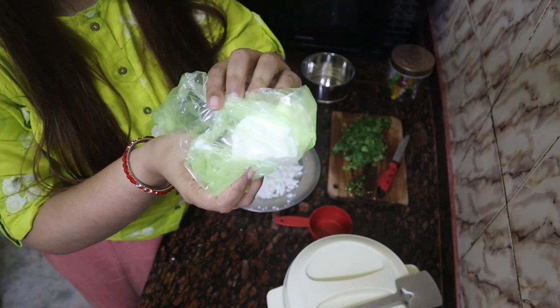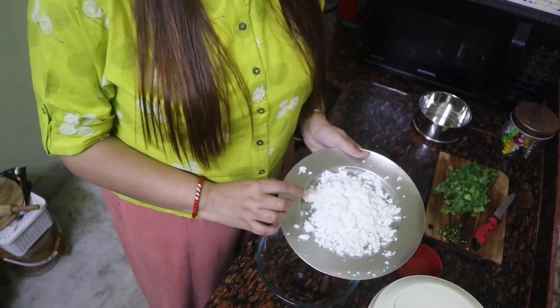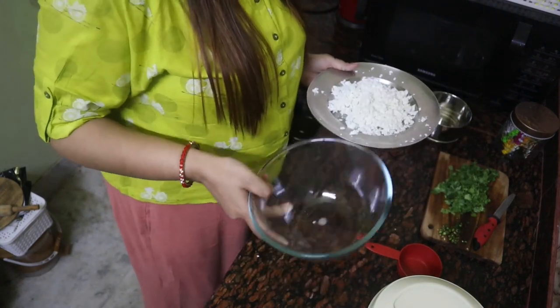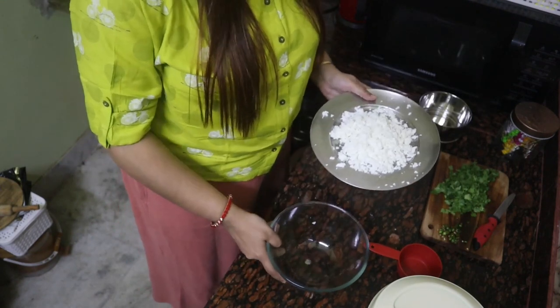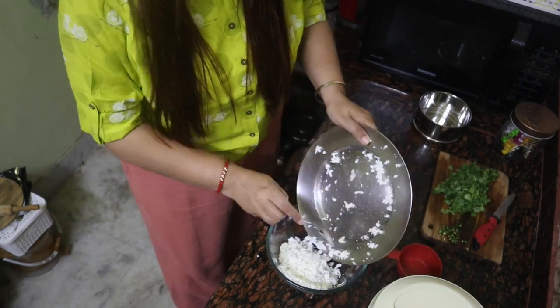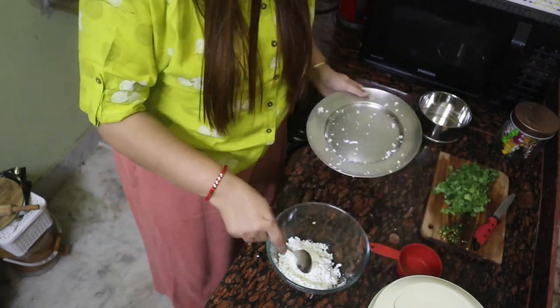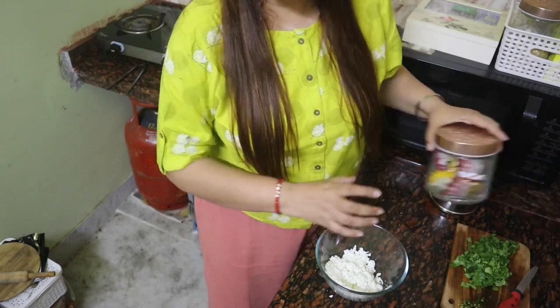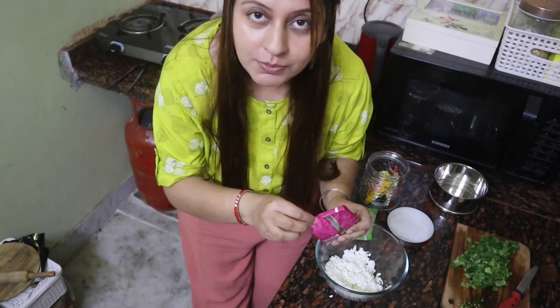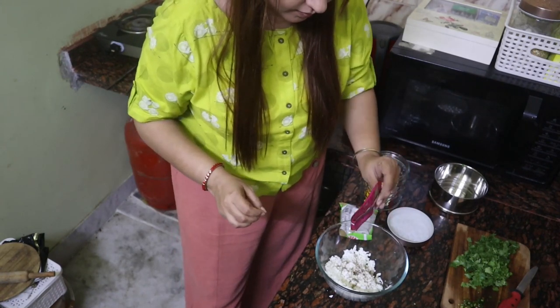I have to cook the bread. Let's try this. Now I will make the mashlata as well, but it will be very good for me. Now I will mix the mashlata in this bowl. We have to add some more salt.